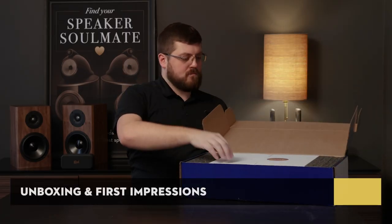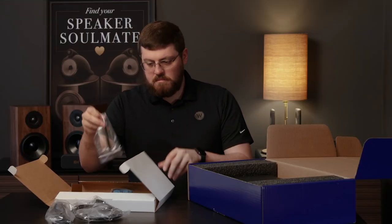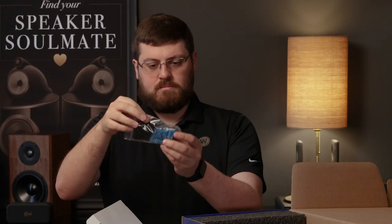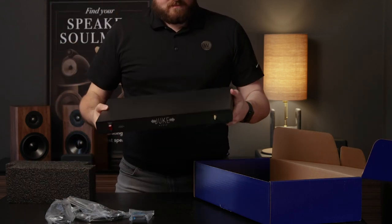Unboxing the Juke Plus is very straightforward. First, we find a cardboard accessory box with the Juke logo, and inside we can find a power cable, Ethernet cable, Wi-Fi antenna, rack ears, and a bunch of blue Phoenix connectors. More on these later. Underneath the accessory box we have the Juke Plus, held in place with two large pieces of packing foam.